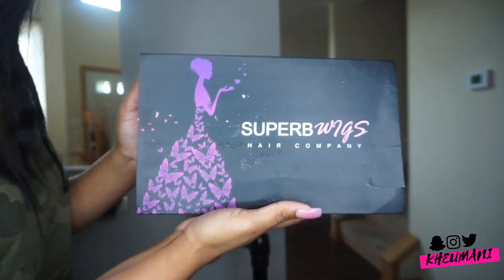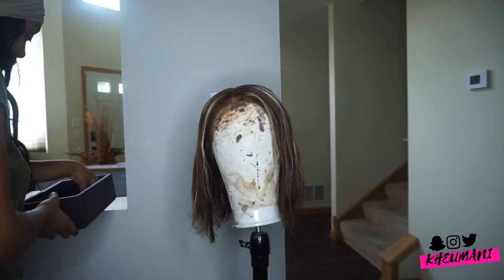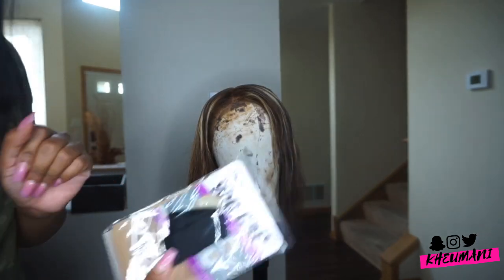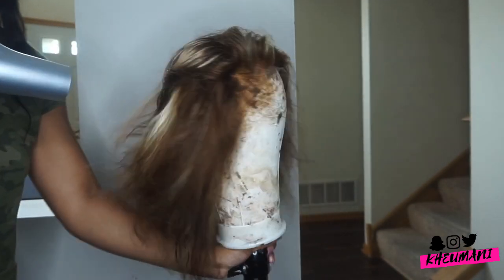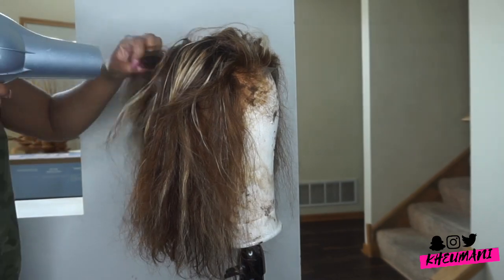What's up y'all, it's your girl Kiyomani and I'm back at it again with another video. Before I actually installed my wig, I styled it off of my head — it's just easier for me to do it this way.